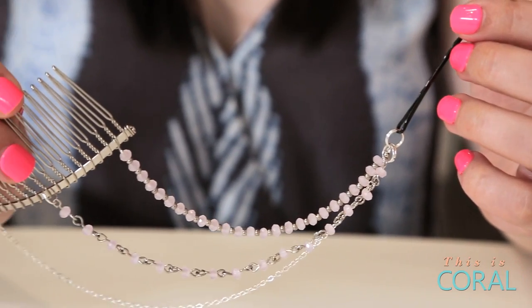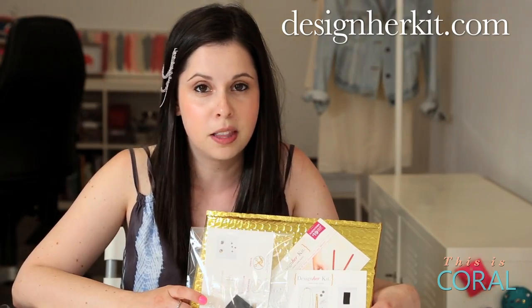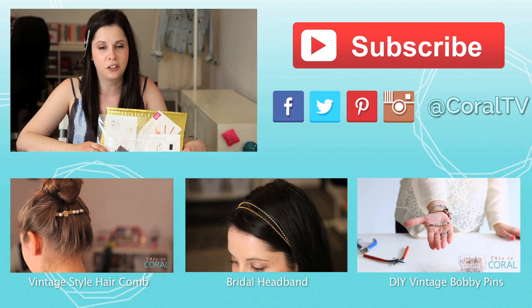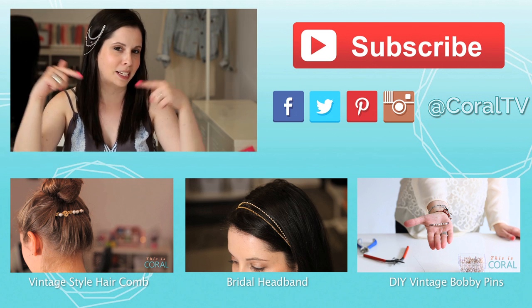Subscribe to Designer Kit at Designerkit.com and receive 3 DIY jewelry projects in the mail every single month. Enter Coral at checkout and receive a bonus project in your first kit. And check out these other DIY hair accessory projects at the links below.